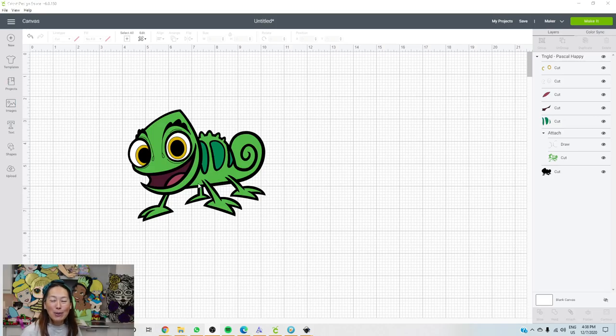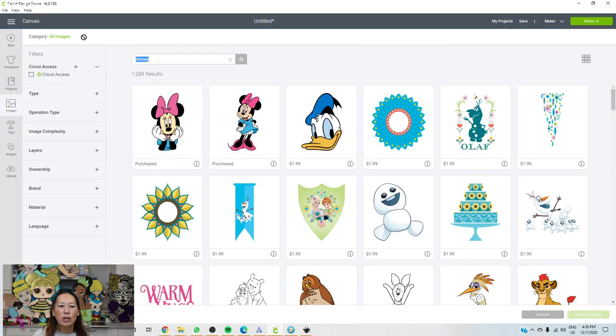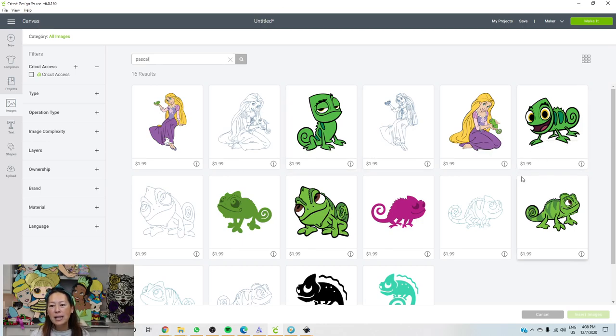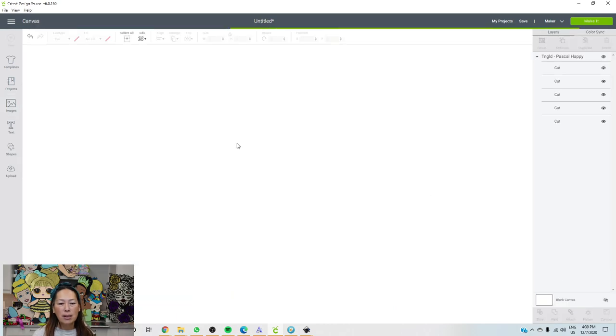I thought this was a cool file because it's so cute, and it's a Design Space file. What you would do is go into images and search for Pascal. I found it by typing in Disney. It's $1.99, or $1 if you have Cricut Access. But you don't pay for anything until you actually go to the Make It screen, and you can even go there and just not continue. So you would select it and then insert images — here is my little guy.